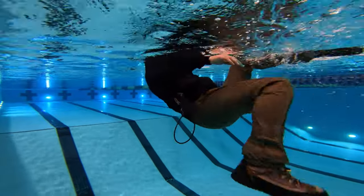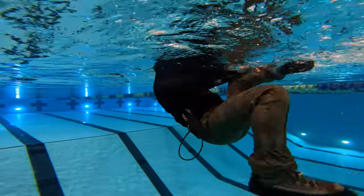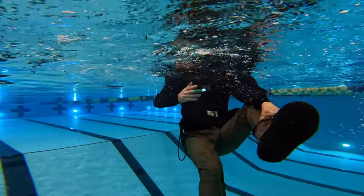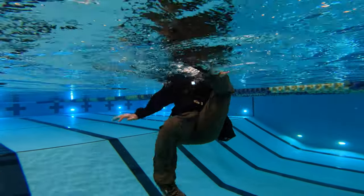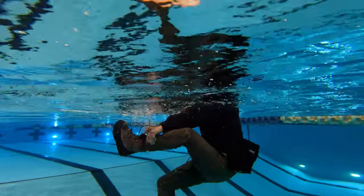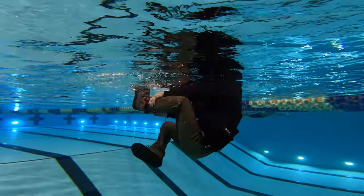We wanted to see how difficult and unsafe it would be to take the boots off, so we attempted that as well. Turns out that was a very exhausting and nearly impossible task to do in a calm swimming pool. To attempt it in moving current in the ocean, cold water — it would be almost fatal.